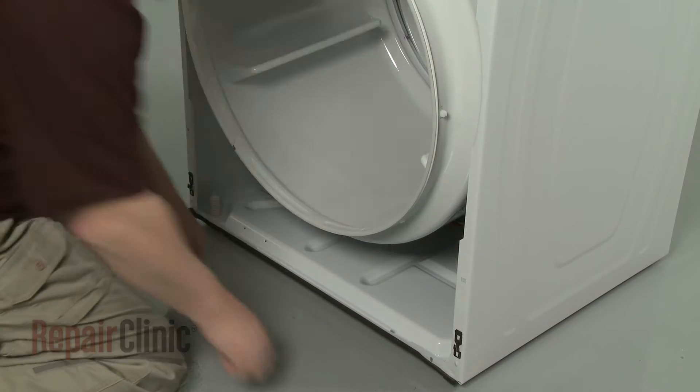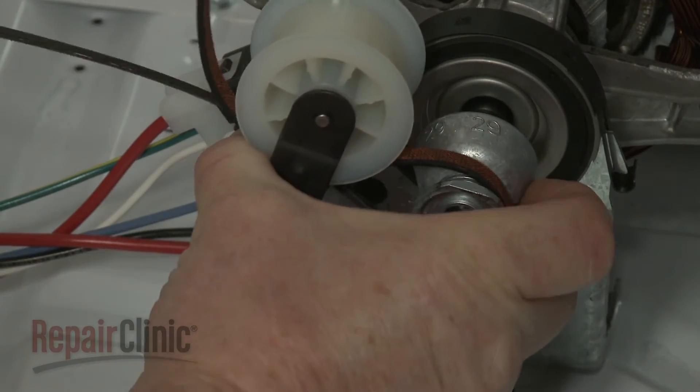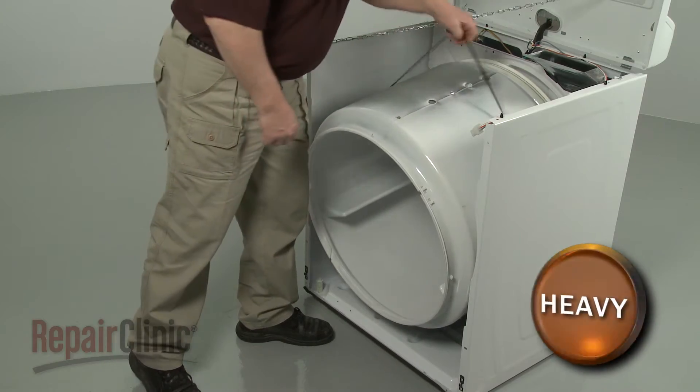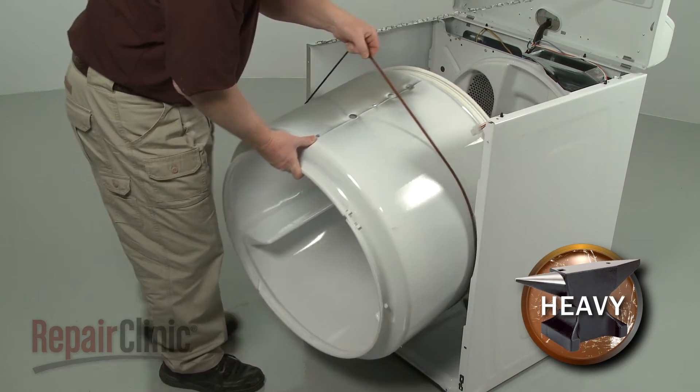Reach under the drum and unthread the belt from the pulley and motor shaft. You can use the belt to help lift out the drum.